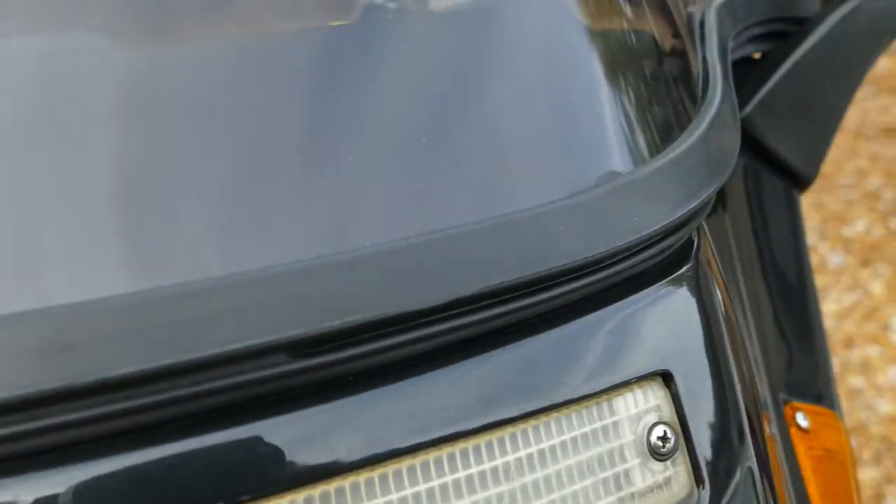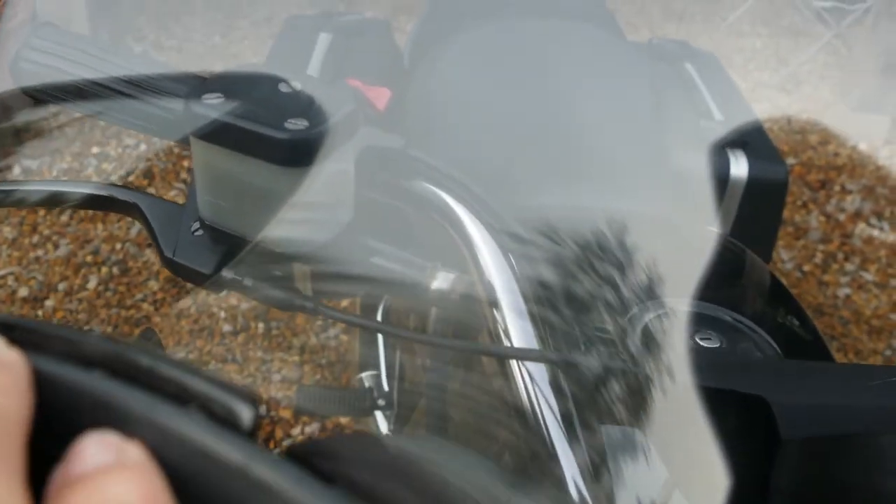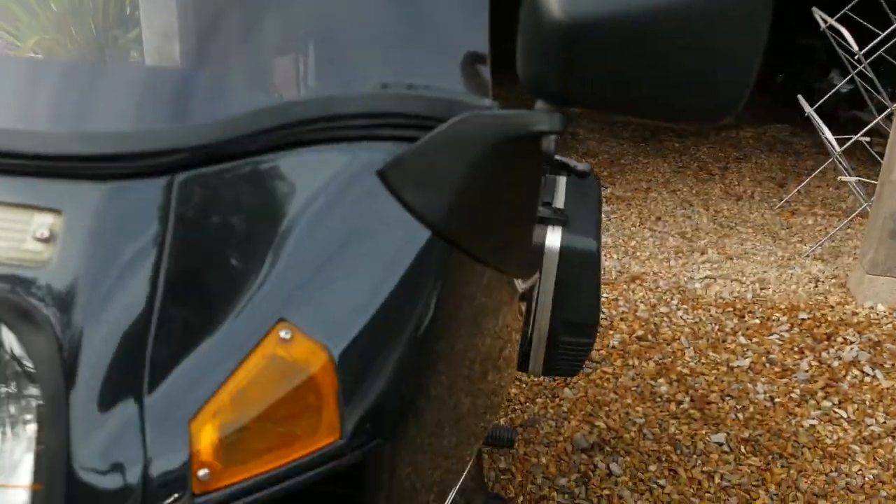New rubber here. Inox machine screws. I didn't glue this down — I figured if the buyer wants to, he can. And I haven't fitted this rubber because quite frankly I didn't see the point, but it'll come with the bike. Brand new one.